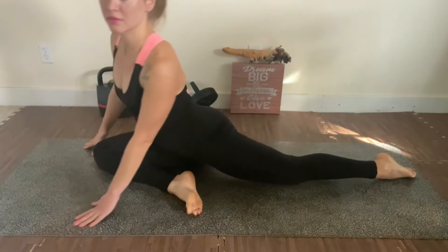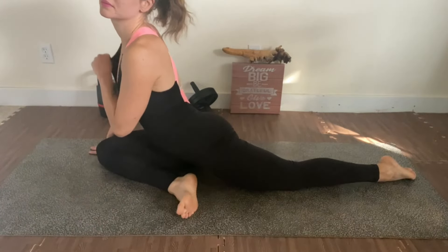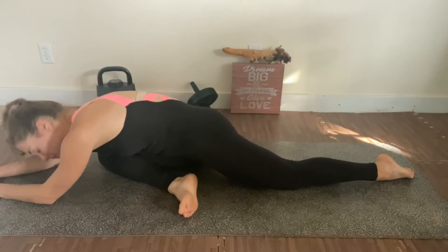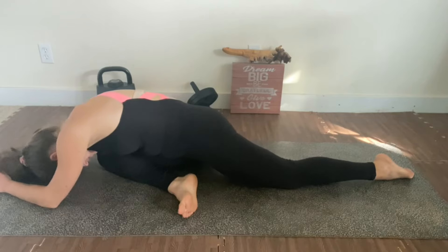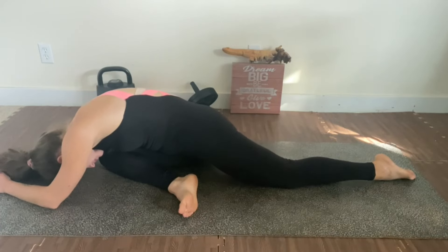Now moving to the other side for pigeon pose — nice stretch. Try to push yourself a little bit more every time you're stretching, just make sure it's not painful. You're just going to feel some stretch, no pain.